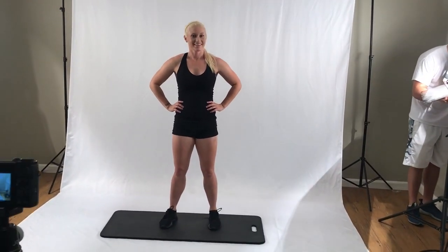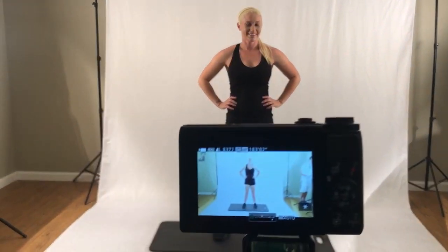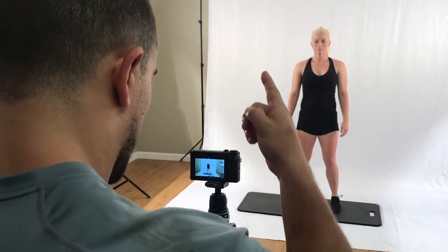Hi guys, I'm Whitney. Look at this filming difference - so this is not through the camera lens, and then through the camera lens it's completely white in the background.